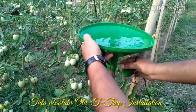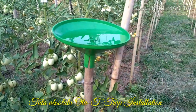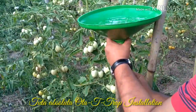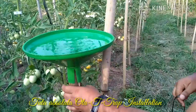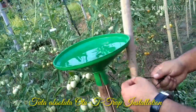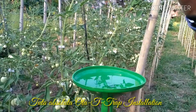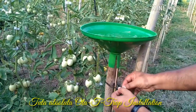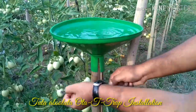We need to attach the otati trap tightly to the wooden support using a string, so that it cannot be disturbed by gentle or harsh winds. We should keep in mind that the structure is tightly attached to the wooden support.